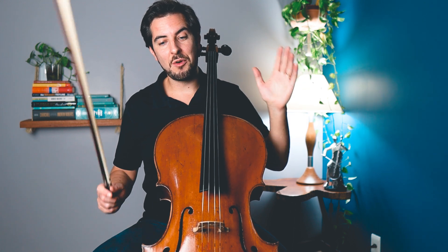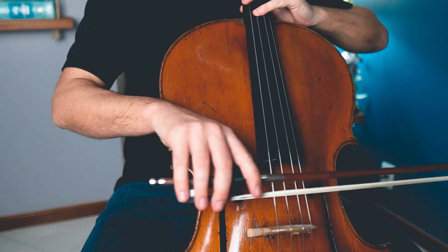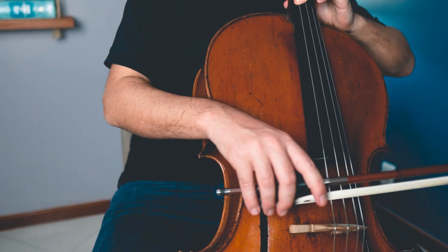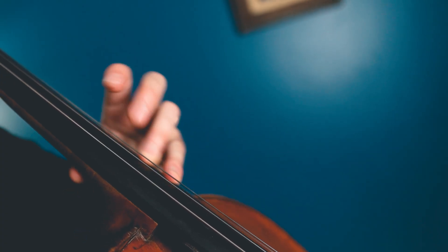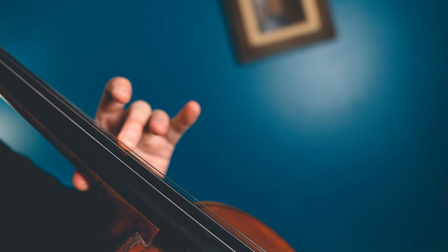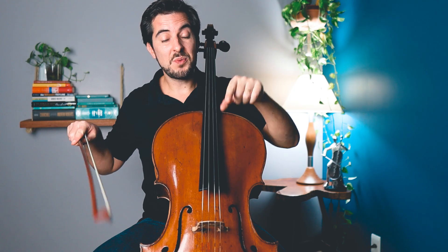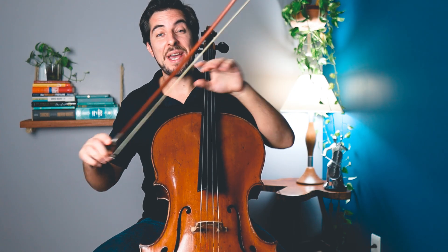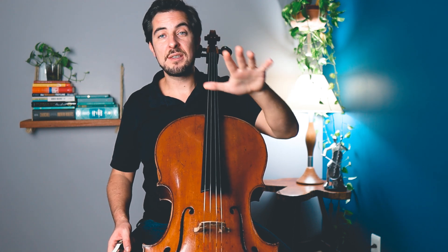Now let's see what my take is for this study. Our main focus today will be bow distribution. Here with this study, it's very important that you have a very good bow distribution. Because if you don't have a good organized bow distribution, the music will be all over the place and you will encounter dirt between the bow connections — it will just sound empty and bad. This is a very musical etude, and by having a good bow distribution, you're going to create beautiful musical lines.